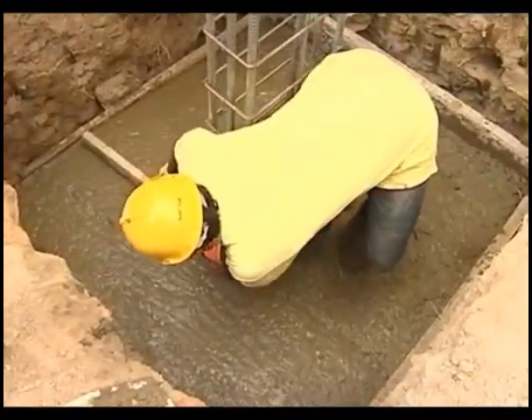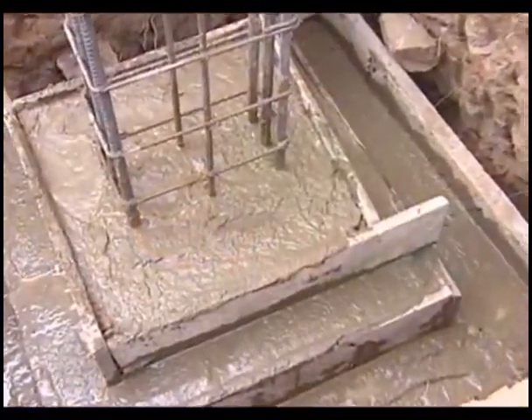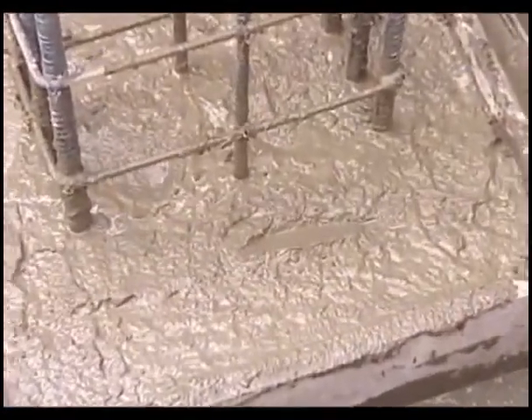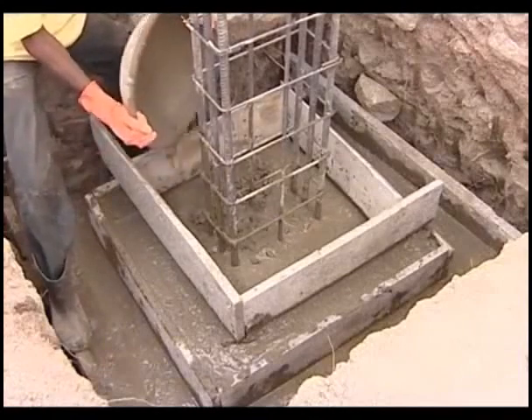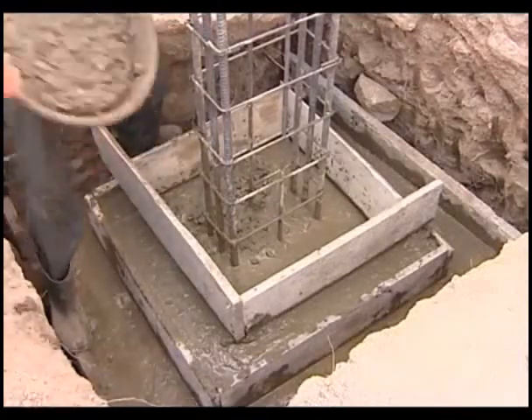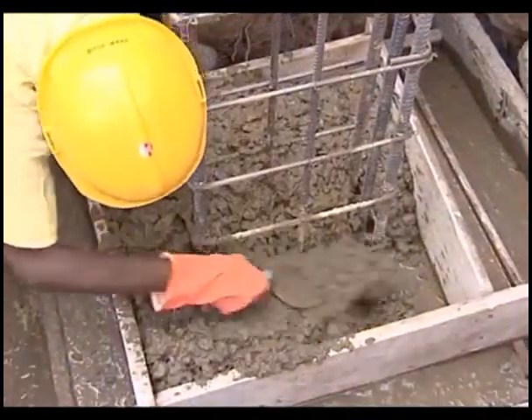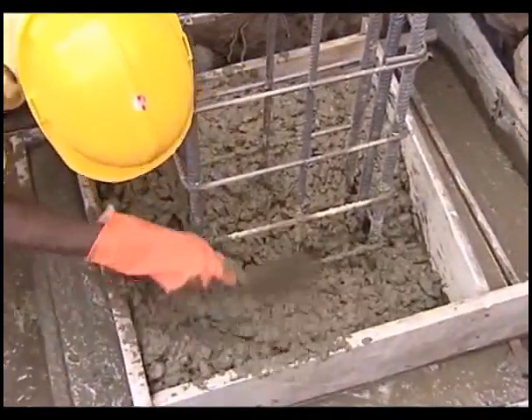Stepped footing contains two or three rectangular or square pedestals whose width decreases towards the column junction. Shuttering has to be made to hold the concrete in the successive steps. This type of footing consumes less concrete compared to block footing.